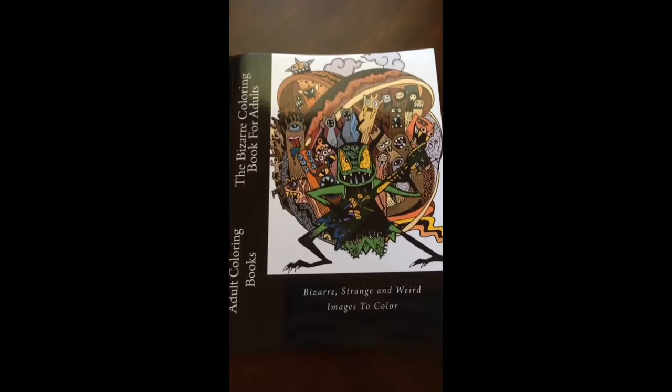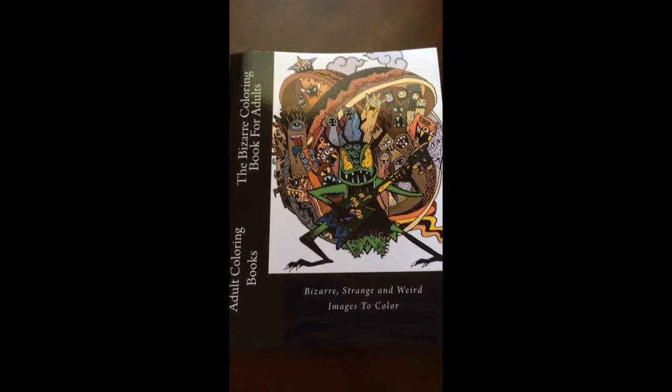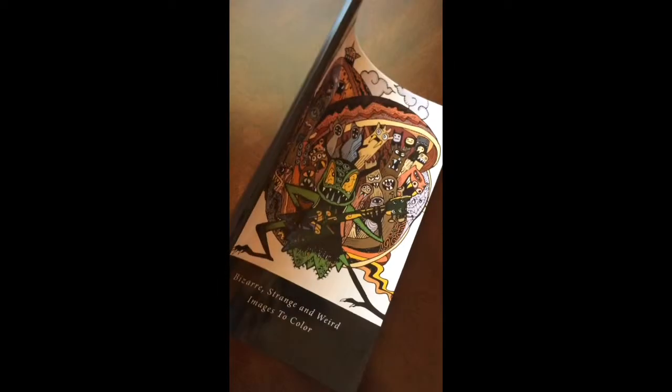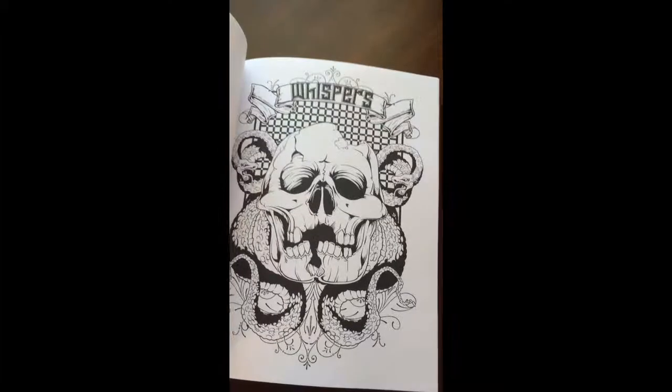Hello, I have a book review for you today on the Bizarre Coloring Book for Adults by Penny Farthing. This is the front of the book. It is glue bound. And this is the back of the book. The dimensions are 8.5 by 11, A4.